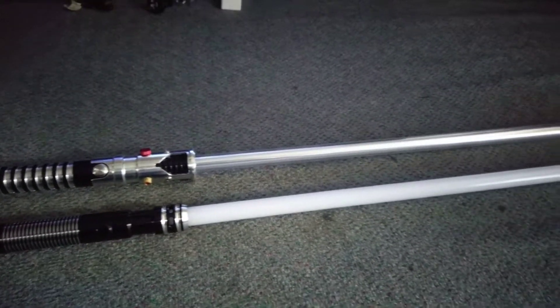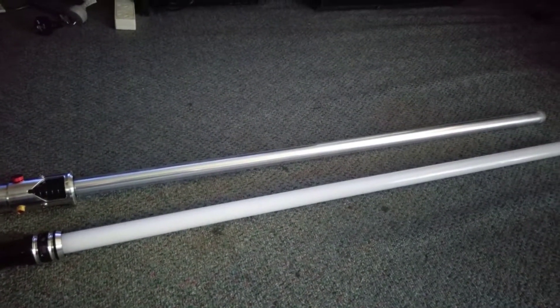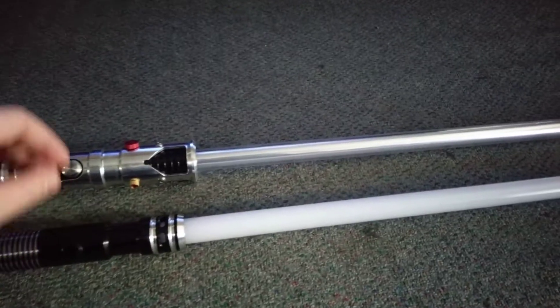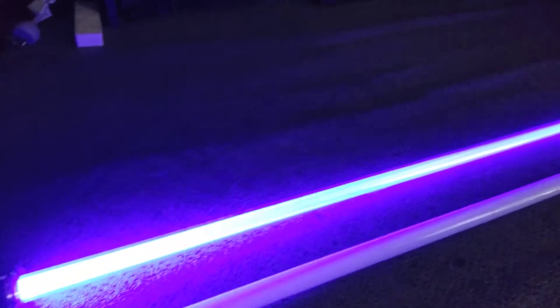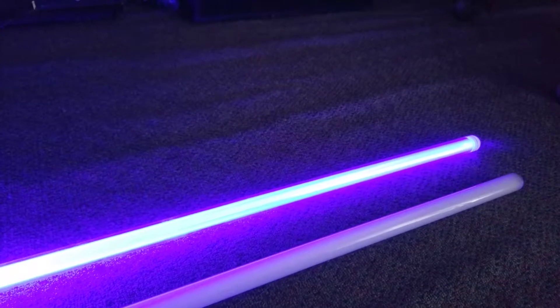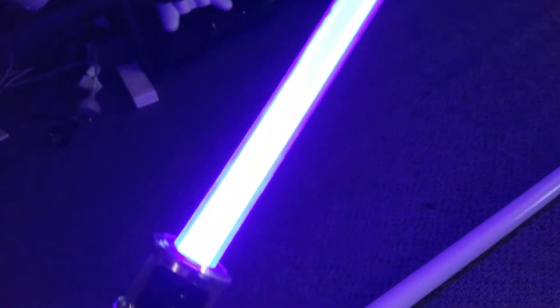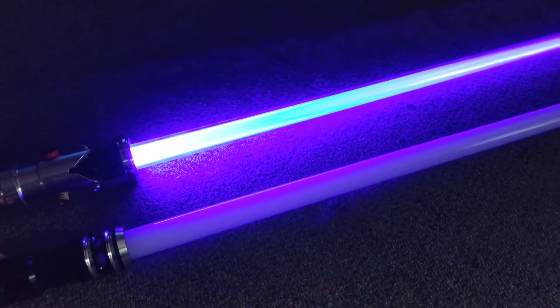This is after I swapped the Heavy Grade and the Ultra Heavy Grade blades around on the sabers. I don't think it shows up too well on camera, but I think the Ultrasabers Guardian Blue looks not so good in the Heavy Grade — not as good as in the Ultra Heavy Grade. What surprised me is the orange looks pretty good in the Ultra Heavy Grade.